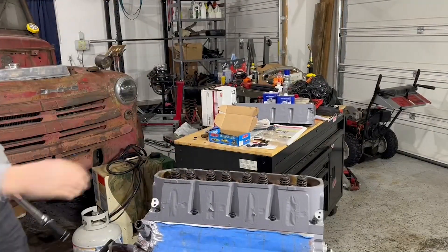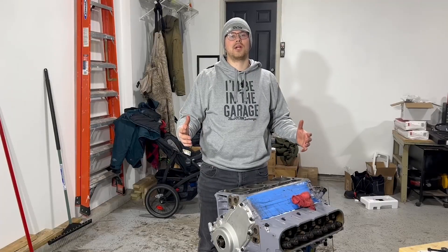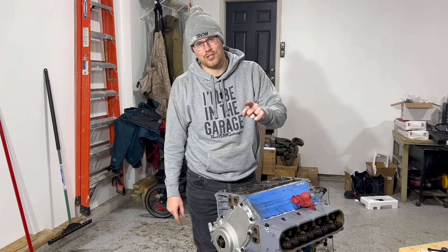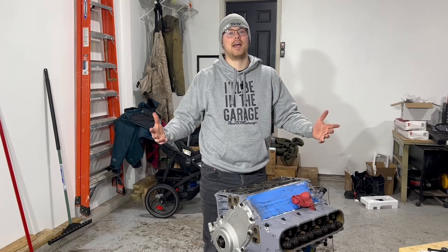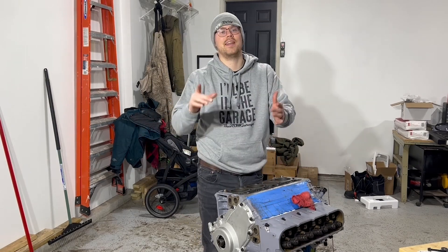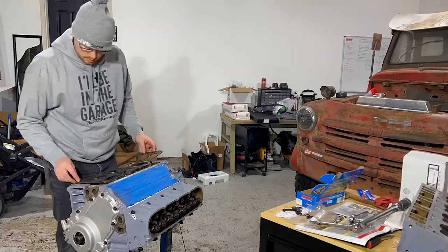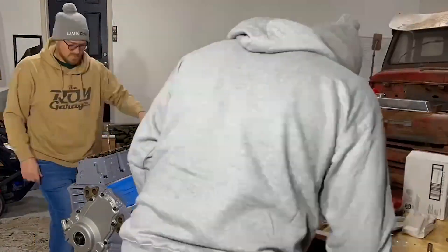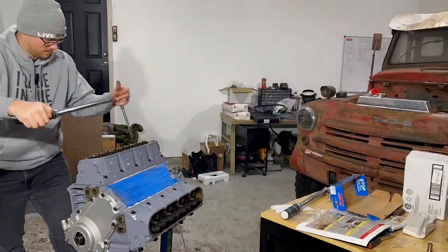Ta-da! Part of our mission here at the Roy Garage is to inspire one million people to go out in their garage and start wrenching again. One way we keep track of that is by our subscriber count, so go ahead and hit that subscribe button. Thanks for watching this week's episode of the Roy Garage — click that subscribe button and we'll catch you next week.